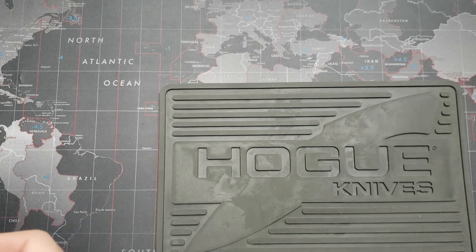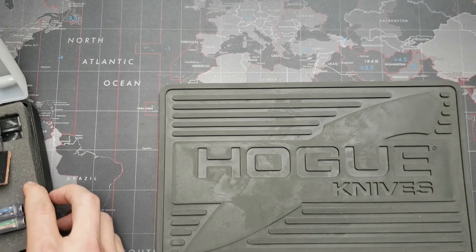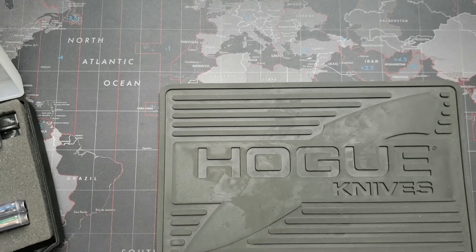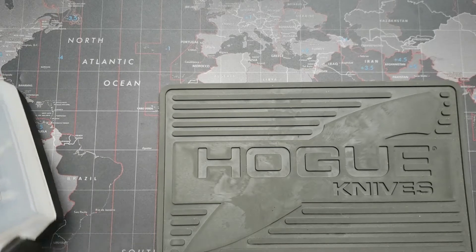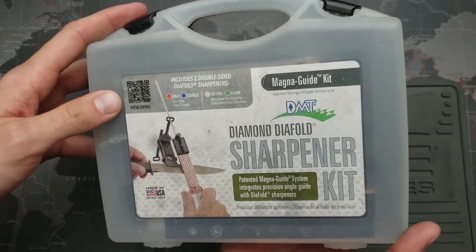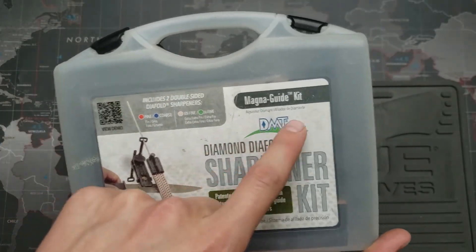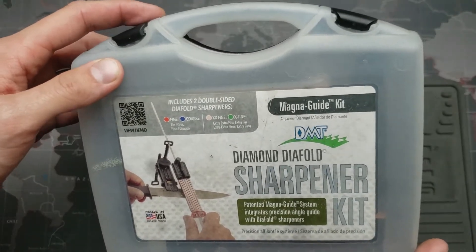Once I'd gotten into some folding knives over a hundred dollars and was using them a lot, I realized how dumb it was to not have a true sharpening system. I had no one to teach me how to do freehand, and the time it would take to learn that was not something I wanted to invest. So instead what I did was I purchased this DMT Diafold sharpener kit — it's called the Magna Guide by DMT — and these stones are pretty awesome.